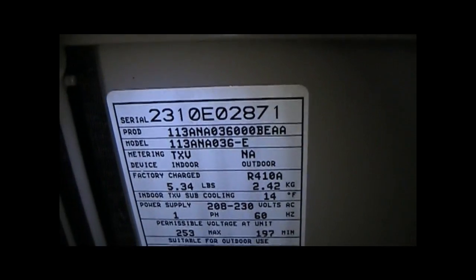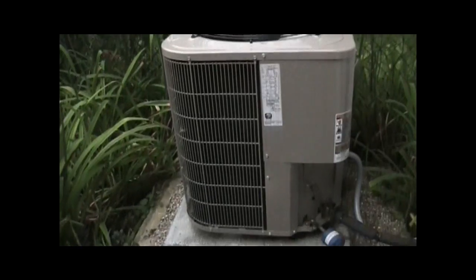It's a 13-SEER, 3-ton straight cool air conditioner, manufactured the 23rd week of 2010.